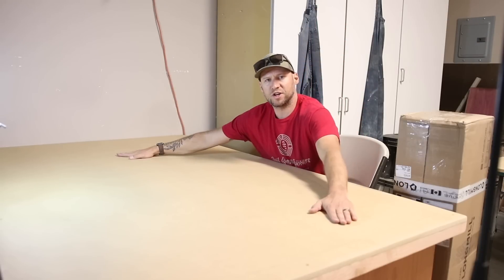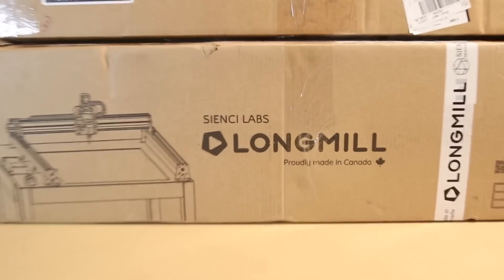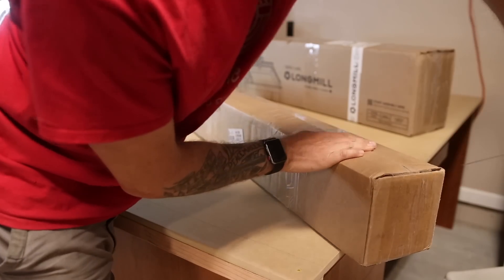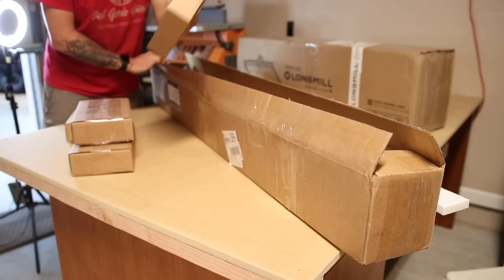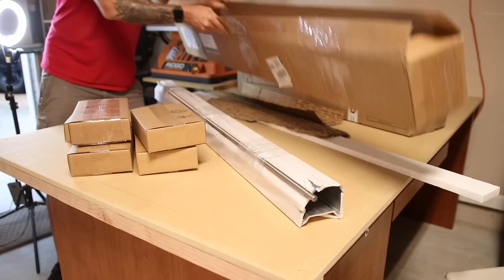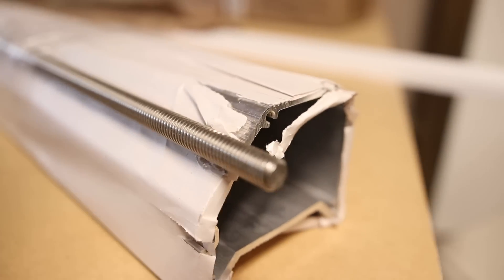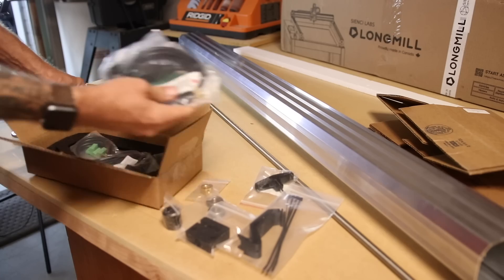Now that I finally have my work surface to the proper dimensions, it's time to start setting up my new CNC machine — and that means I need to reveal to you what I decided to get. The machine I decided to go with is the CNC Labs Long Mill Mark II 48 by 30, proudly made in Canada. We'll try not to hold that against them. 48 by 30 is a huge workable surface, though the actual working area is quite a bit larger — it's actually 34 by 50 and a quarter inches. Just to give some perspective for other guitar builders: that's long enough to do two long-scale neck-through basses side by side. I seriously doubt I will ever need a machine bigger than this.